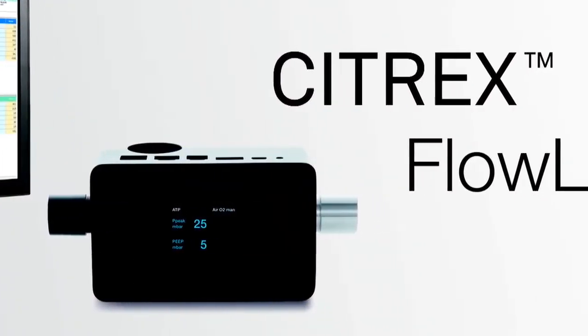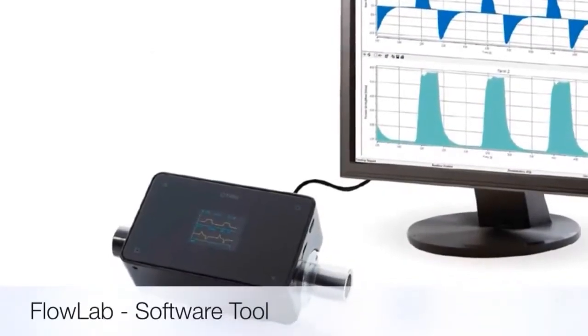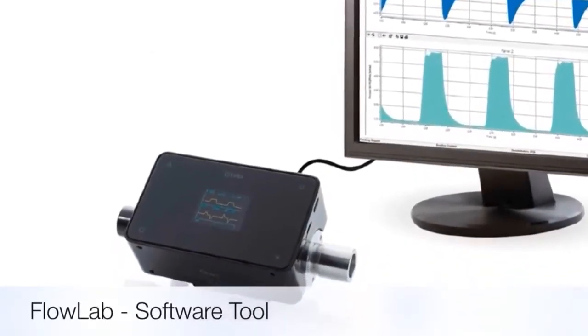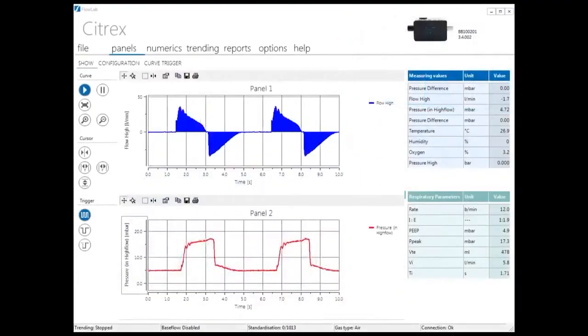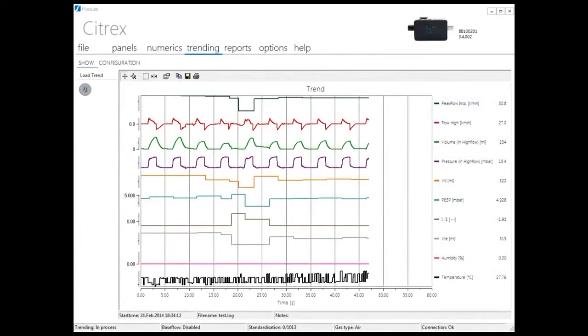Flowlab is an advanced software tool for detailed analysis and reporting of all Citrex parameters. High resolution real-time curves, trending capabilities and advanced reporting functions makes it indispensable for specialists.